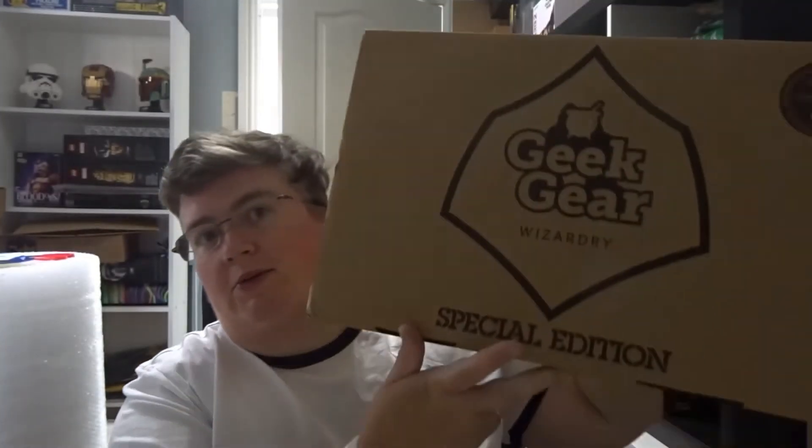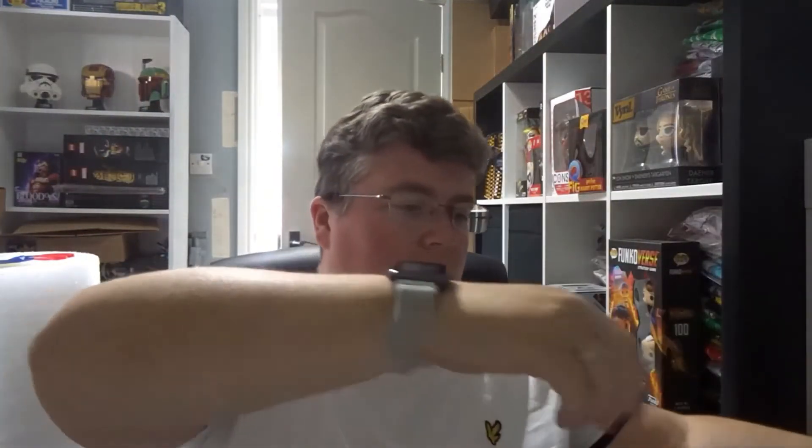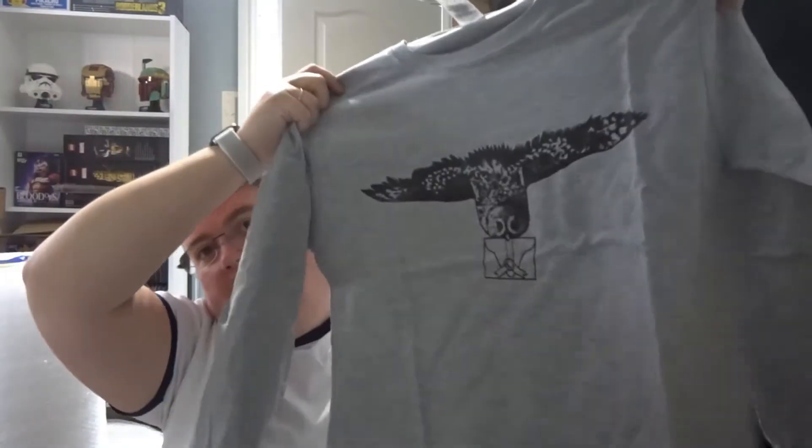Hi everyone, welcome back to jlion.co.uk. We've got the Geek Gear Wizardry Box Special Edition — this is the August box. First up we have a t-shirt and a long sleeve t-shirt.